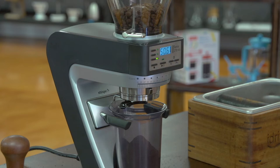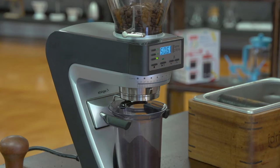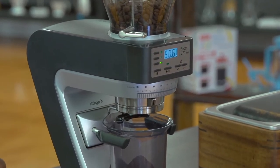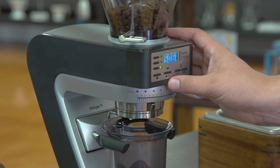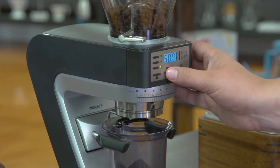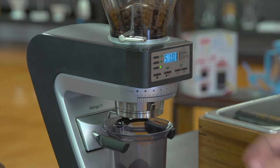I'd like to show one more feature: if you go under the amount you want, you can press the play button to do a burst of 0.1 seconds — one-tenth of a second — which adds just a little bit of coffee each time. You can do that as many times as needed to bring your grind up to the desired weight.